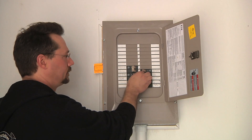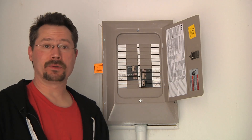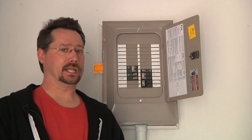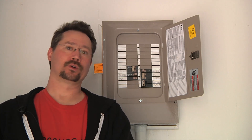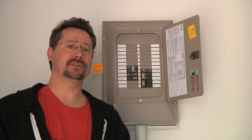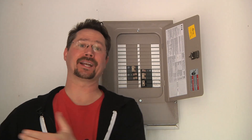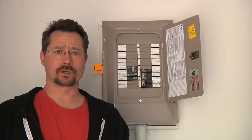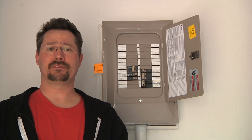Right now we're making zero solar power, and the reason why is these micro inverters have a lot of safety features. One is anti-islanding — that means if the grid power goes out, the micro inverters will not send out power from the solar panels. It's a safety feature so that power doesn't go out onto the grid through transformers, back to a substation, and electrocute a utility worker.